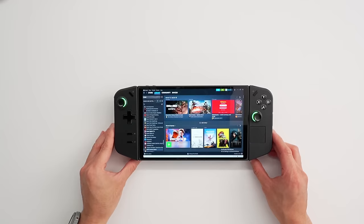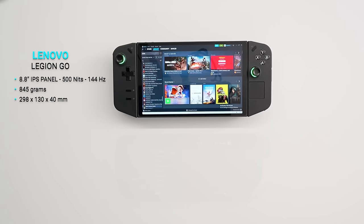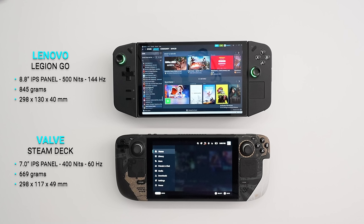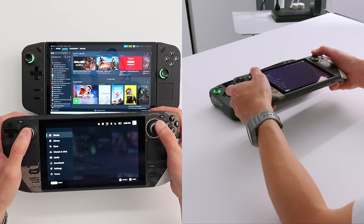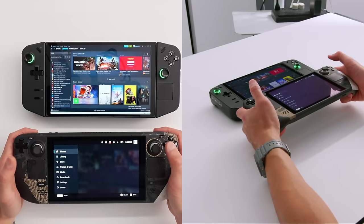The size of the Legion Go is quite big. This is running a large 8.8-inch display, a lot bigger than the Steam Deck's 7-inch display. Because it's a larger display, it's a larger and slightly heavier product. When you hold these devices, the Steam Deck has a very ergonomic feel — every time I pick one up, it just feels natural. It's a bigger device but feels naturally fitted to a hand.